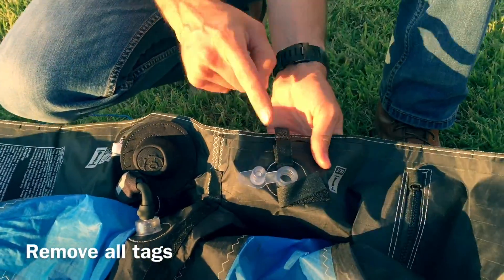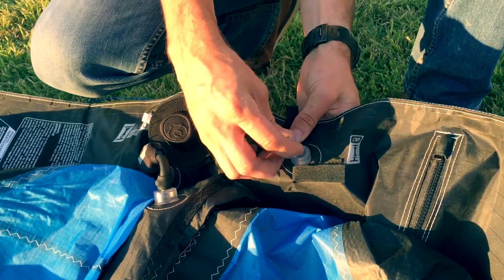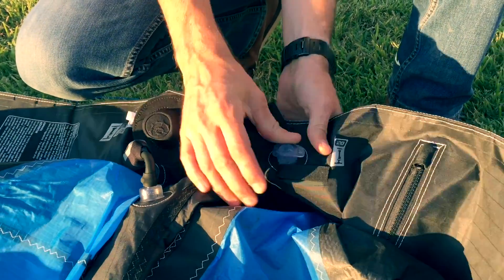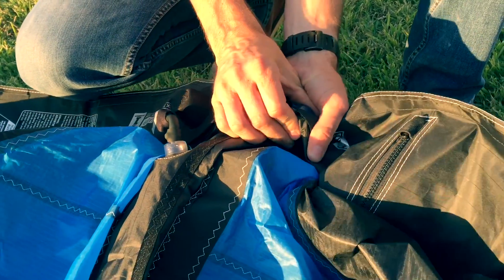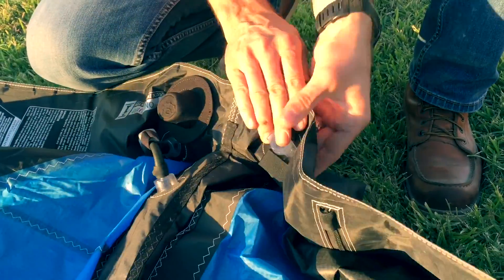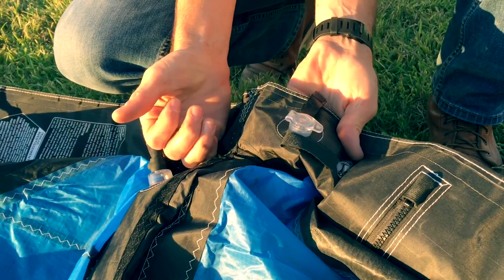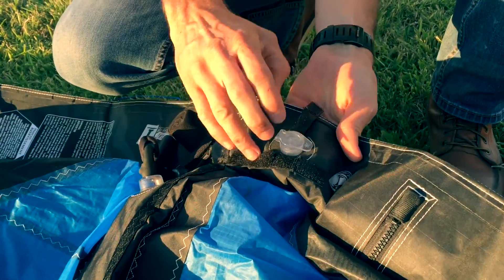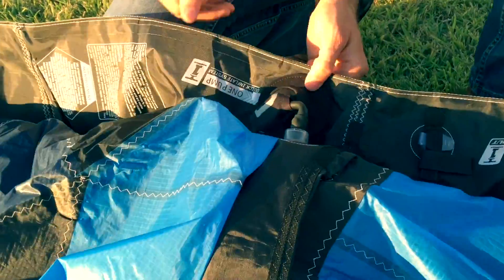The first time you close the deflation valve — this type of deflation valve — it's actually really sticky. Most people kind of do that and call it good. See that gap right there? You want to make sure and push with your hand on the back side like this, close it all the way in. It's going to be tough at first; it will loosen up over time. Secondary strap and you're all set.